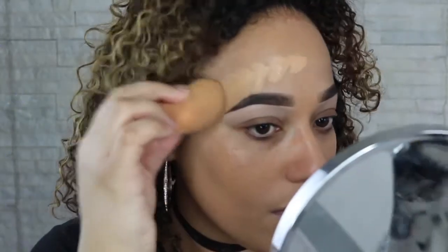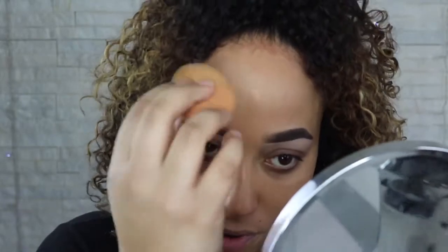I've also primed my lips with the MAC Prep and Prime Lip Balm, because my lips are hella dry right now. They're always fucking dry. It's not anything new, to be honest.